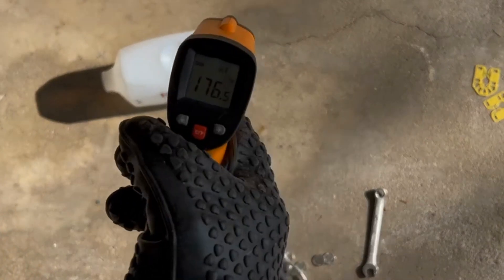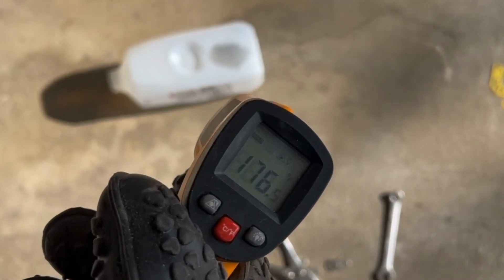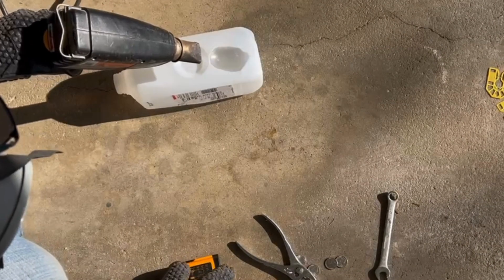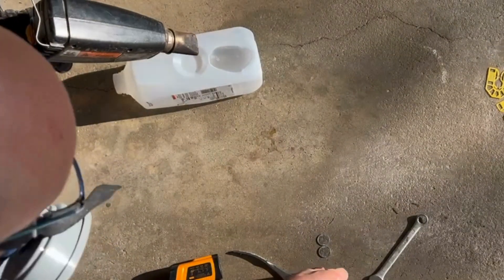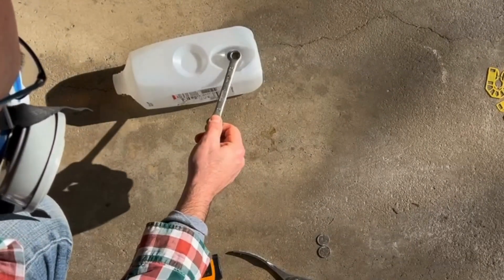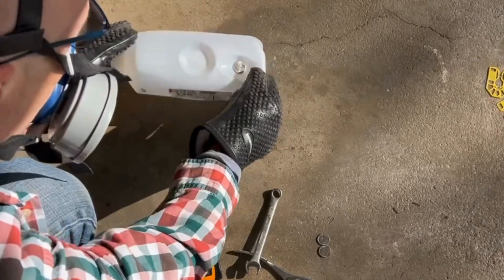Here we can see that the surface temperature of the plastic has reached 176 degrees Fahrenheit. The video will be sped up and the background audio dropped out. Here I place a nickel on the melted plastic and push into it to see if I can get it to form to the shape of the nickel.